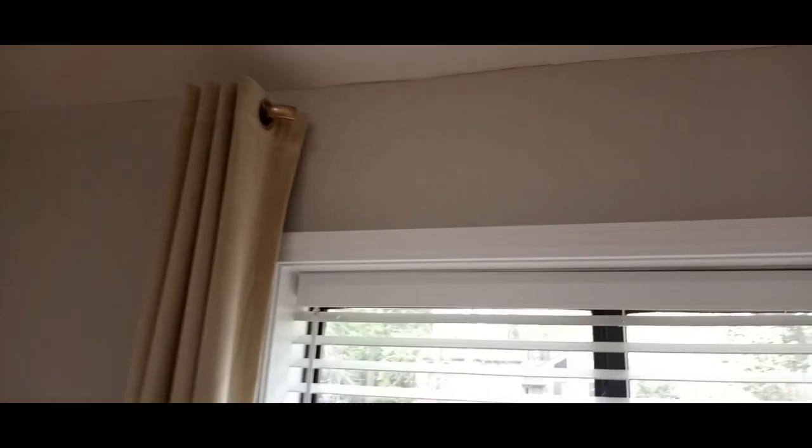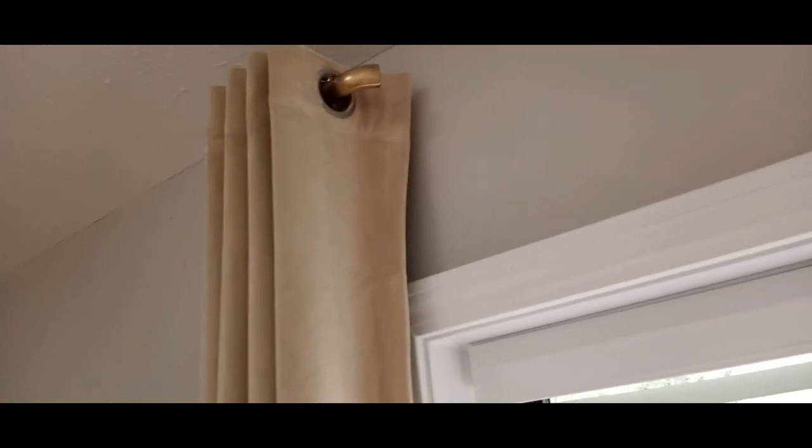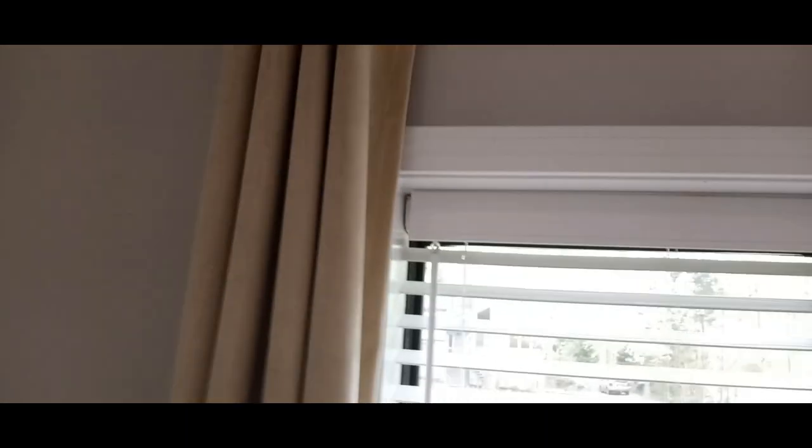I don't want an unsightly rod going across. I'm not going to put any sheers or lighter panels in between, and I'm definitely never going to close my curtains in the living room. Why waste the space with that unsightly rod going across? I would have had a gaudy gold rod, or in a black and white house, a gaudy black or brown rod — I don't want any rods showing in between.